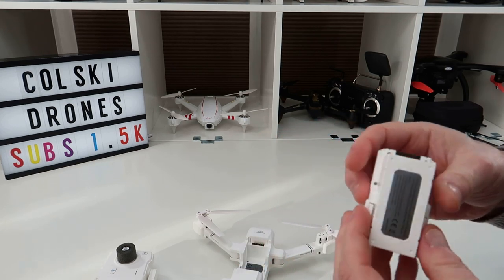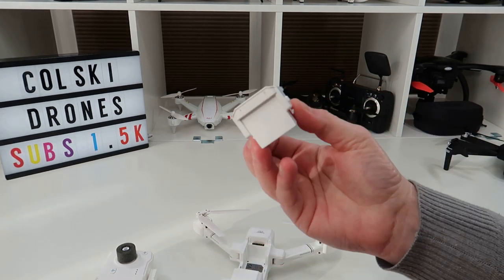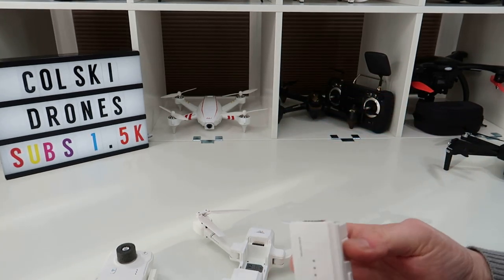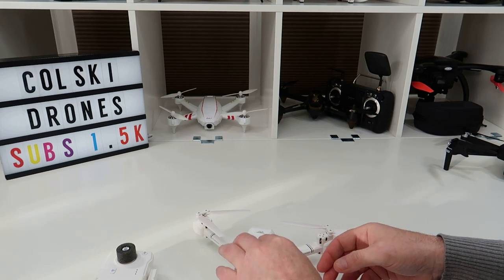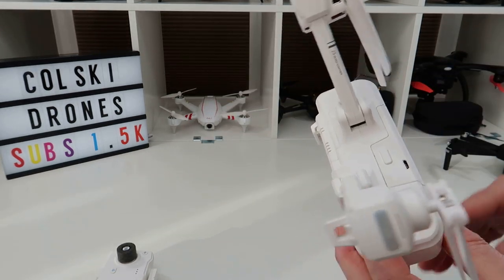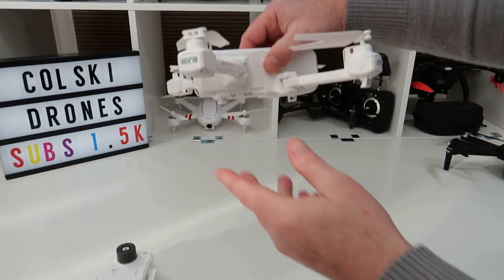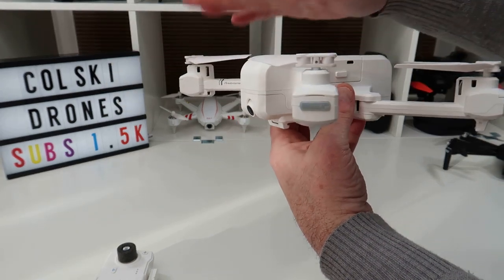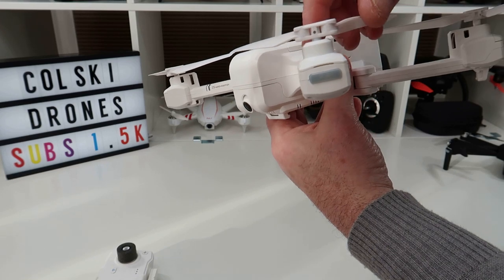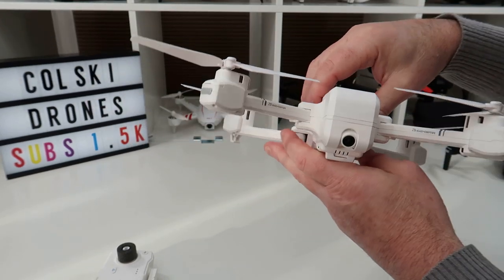The battery goes in the top. It's a similar design to the F11's battery but much much smaller — I think it's 1100 milliamp-hour. It still charges from a USB charger but charges quite a bit quicker than the F11. The front arms are actually higher than the back, so the props sit higher at the back than at the front — marginal but noticeable.